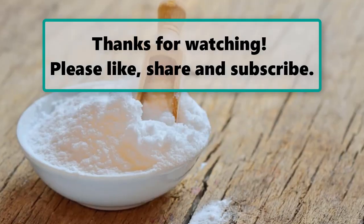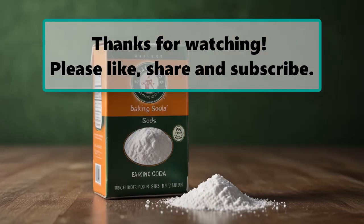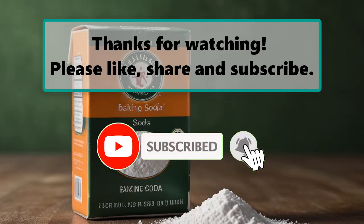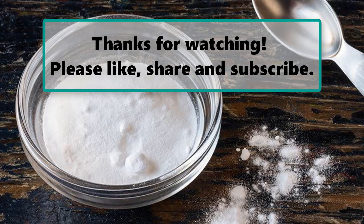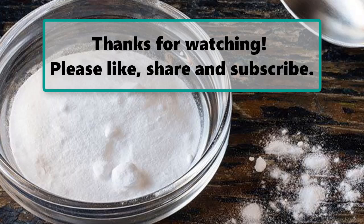If you enjoyed watching this video, don't forget to like, subscribe, and turn on the notification bell so you don't miss any new videos. Let us know your thoughts in the comment section below, and make sure to check out our next highlighted video. Thanks for watching!